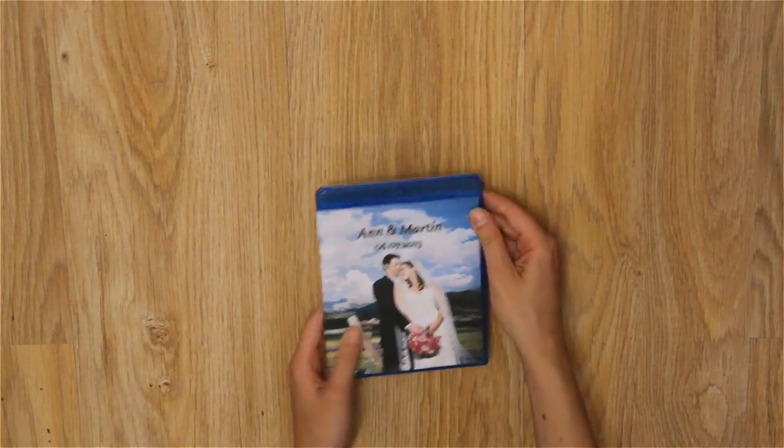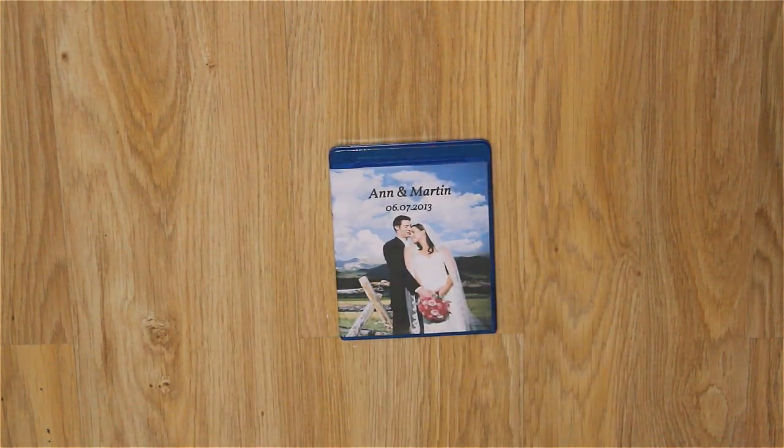Congratulations! Your own Blu-ray cover is ready. Thank you.